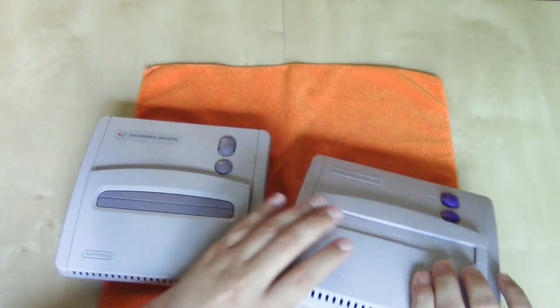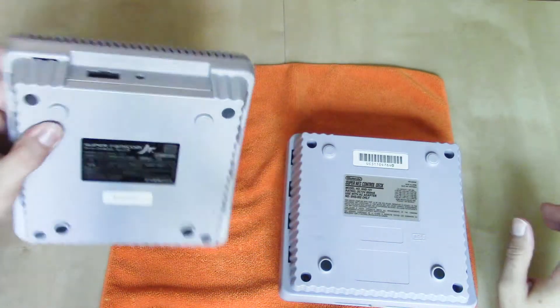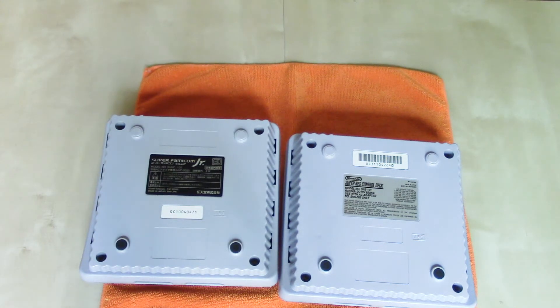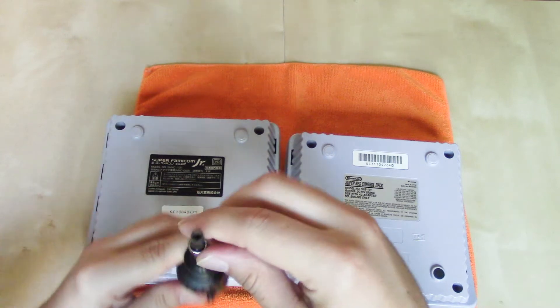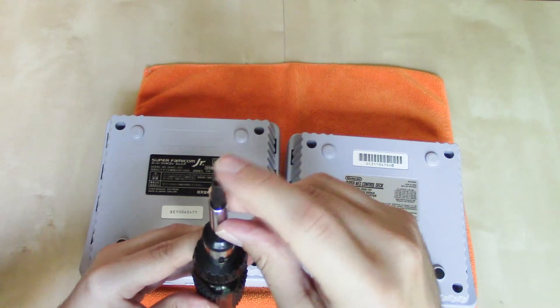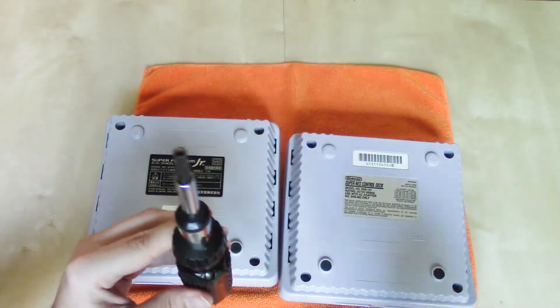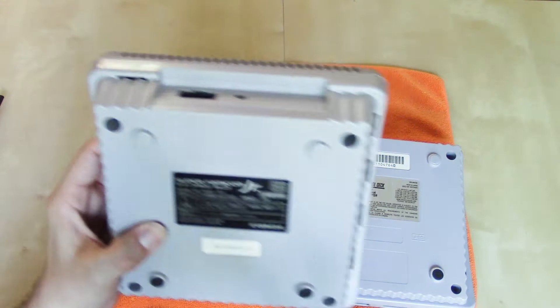They also have their region's specific AC adapter input. In order to get into one of these redesigned Super Nintendo Entertainment Systems or Super Famicom, you are going to need a game bit — specifically your larger 4.5mm game bit, like all other Nintendo systems that use security screws on the outside. There are four security screws holding the system together at each of the four corners.